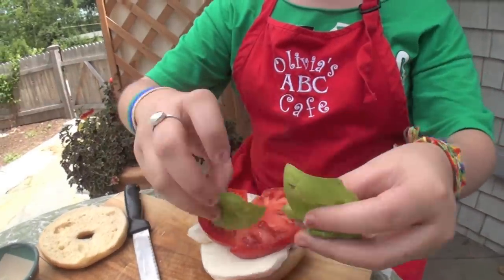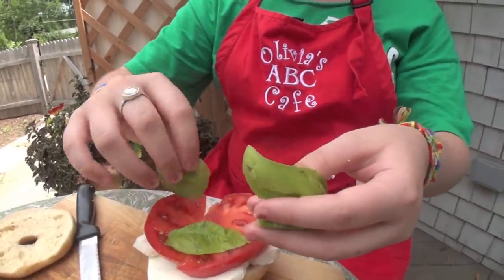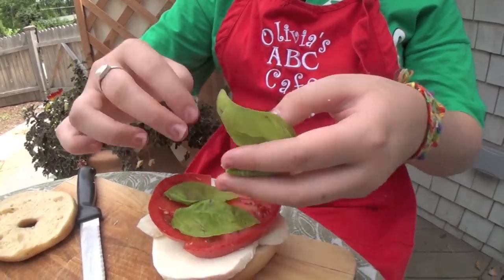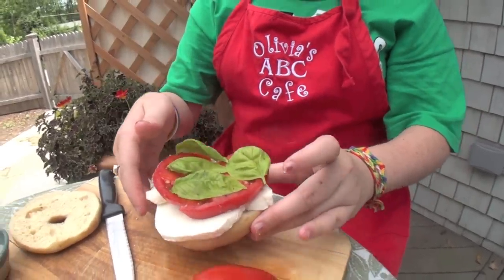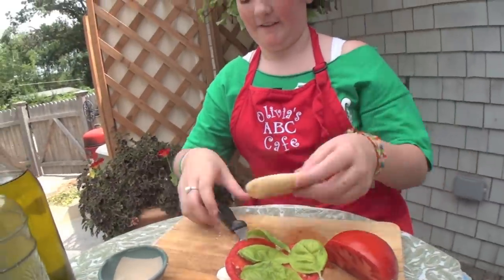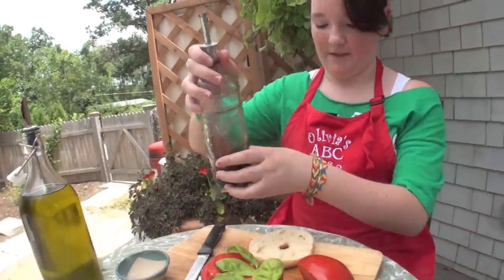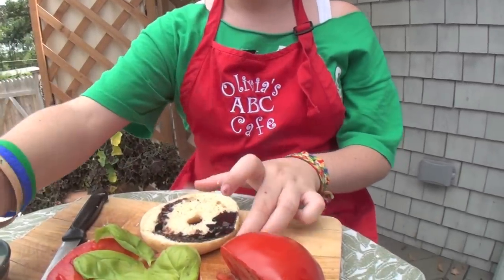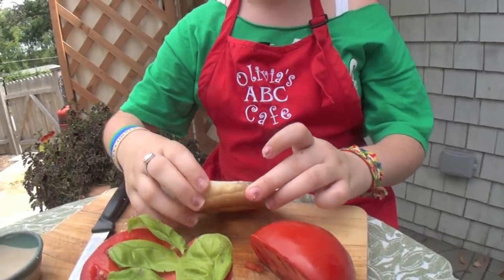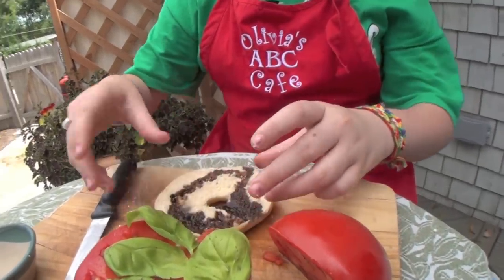Basil. And I like to go really heavy on the vinegar because of all the other flavors in the sandwich, it doesn't come through very well and I love vinegar. So, a lot of vinegar. And some oil.